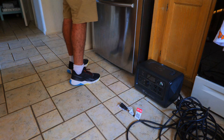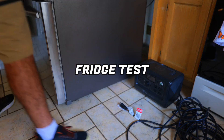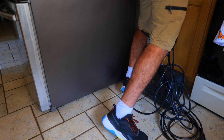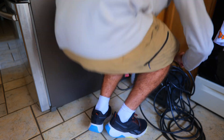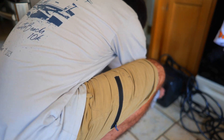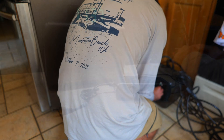Another test I like to run is a fridge runtime test — plug in a fridge and see how long it can run, which is important to know if you're worried about food spoiling during a power outage. Unfortunately, after plugging in the fridge it caused a short for some reason and I was unable to get it to work. I'm not sure what happened because it should have been able to handle the load from the refrigerator.